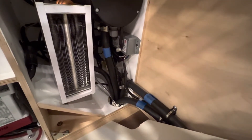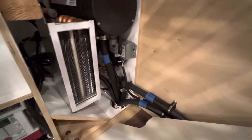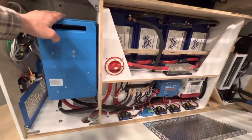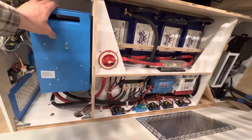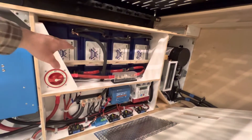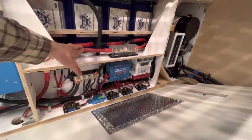Everything runs through the floor and goes outside for the furnace, and runs up front to the heat exchanger up front. We've got the Victron 12/3000 and four Battle Born 100 amp-hour batteries.